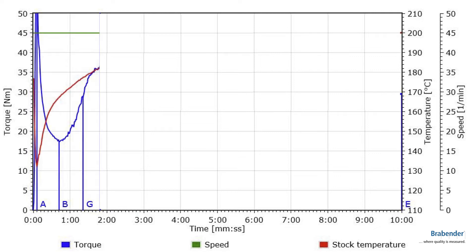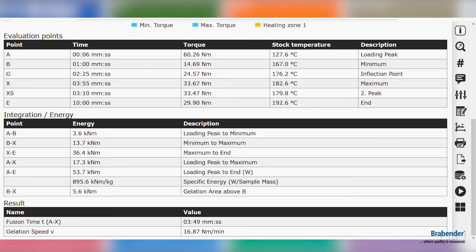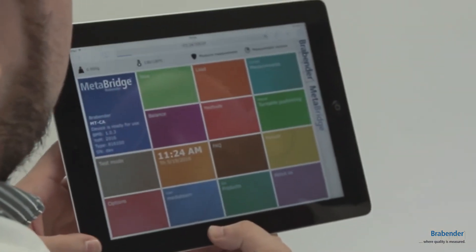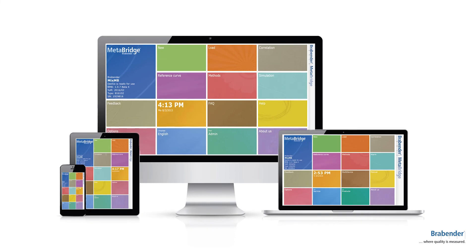You have the same opportunities as with our older software but in a great new design. A big advantage is that the software is web-based, so you have the opportunity to monitor your live trials from every end device you want to use, such as a tablet, a PC, a Linux, a Mac, or even a smartphone.